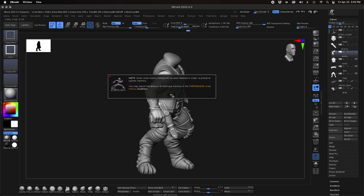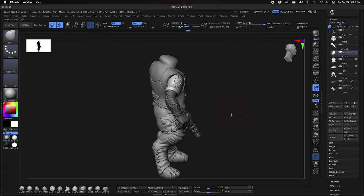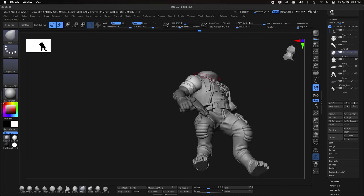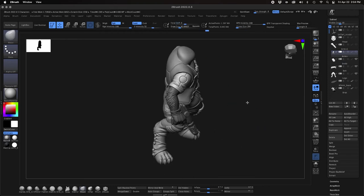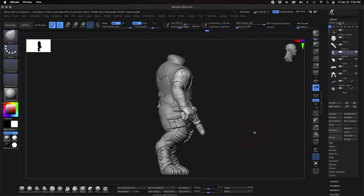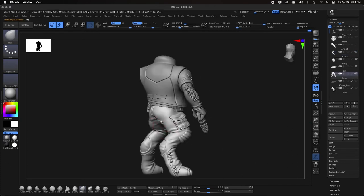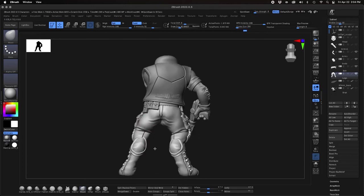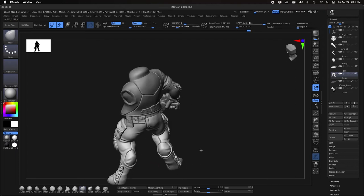A lot of sculptors out there are sculpting just for print, and that's fine — you can do really cool dynamic poses with hoses, braids, and things flying off the character to create dynamic compositions. But when taking into account the production process of practical molding and casting, you have to look at your model and determine how it's going to go into and out of the mold when it's cast. Here where the arm is, there's too much of a gap between the front knee and the gun that would cause molding problems.